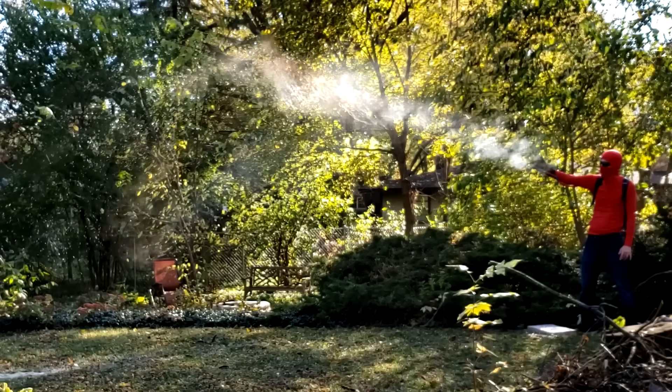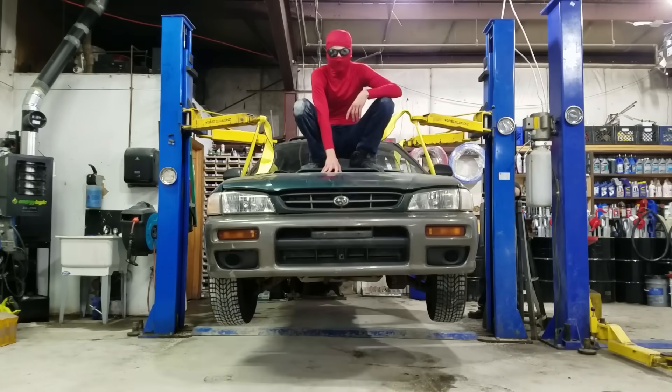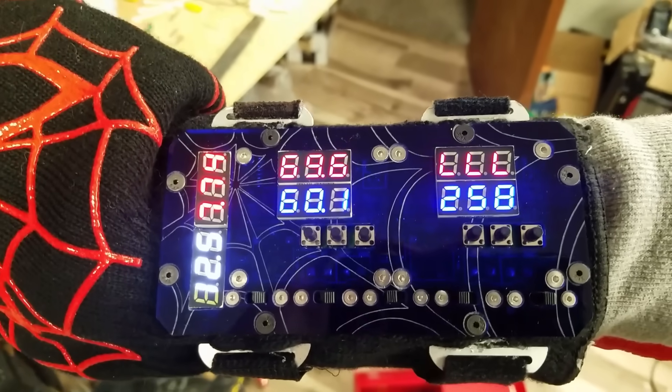Building these complex devices was no easy task, and this isn't even the first time that I built a web shooter. My first web shooter was a backpack system that held enough hot glue to lift a car, yet was lightweight and ergonomic enough to be worn by Spider-Man. After completing that web shooter, I wasn't sure there was much I could do to really improve the design.